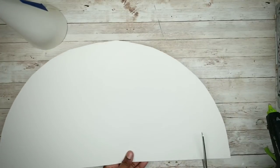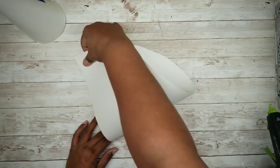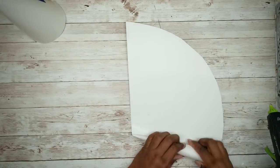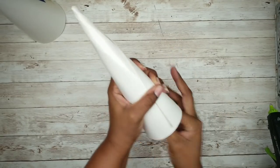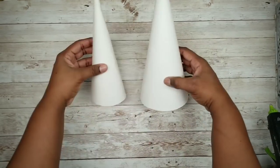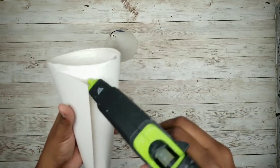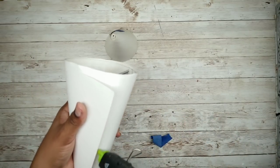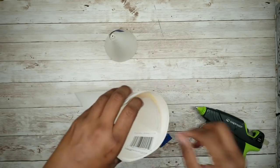I wanted my second tree to be slightly smaller, so I'm going to cut off about an inch and a half around that half circle, and then roll and form the cone just like we did with the first one. Once your cones are in the shape that you like, remove that tape and secure the seam with some hot glue — do this for the inside of the cone as well — then repeat for your second cone.